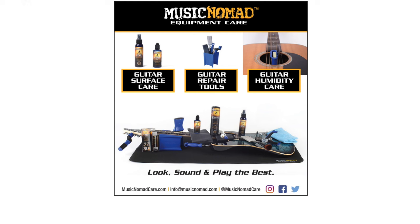For more videos on how to perform guitar setups or care for your frets, subscribe to our channel and visit MusicNomadCare.com for all our products and how-to videos.